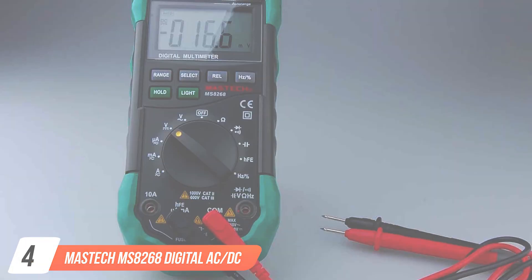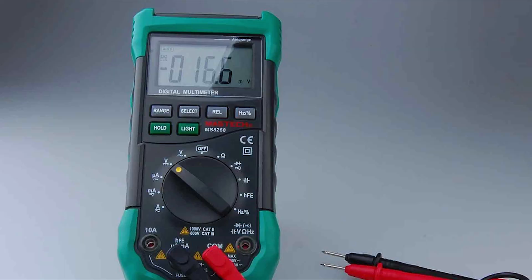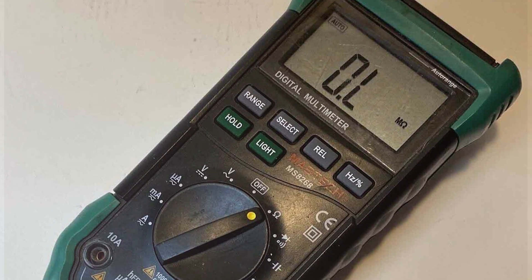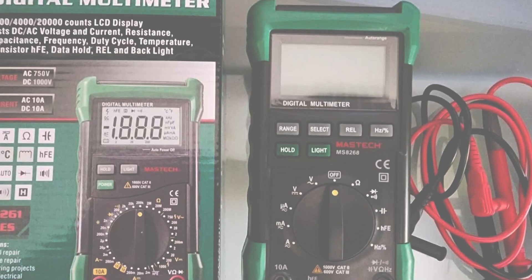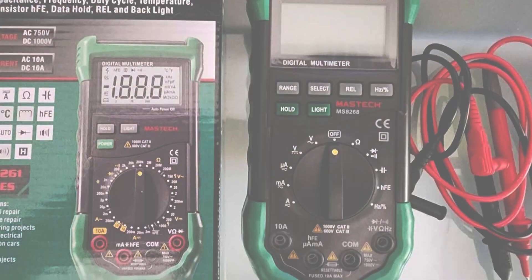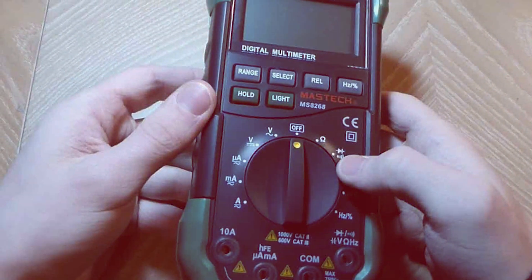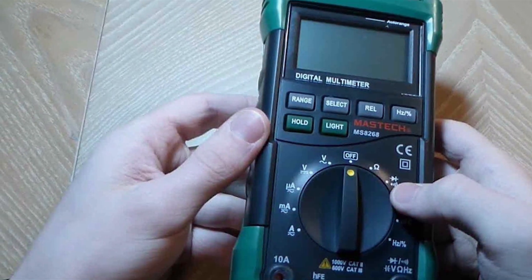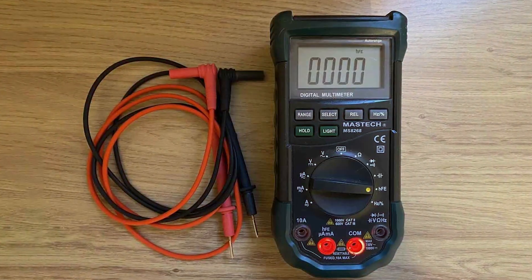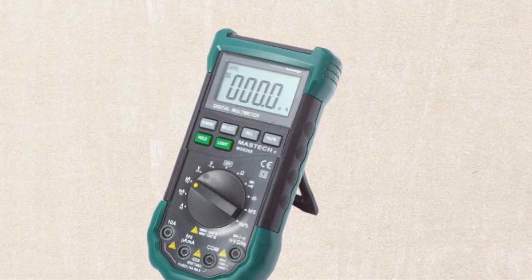Number 4: Mastec MS8000 268 Digital AC/DC Auto/Manual Range Digital Multimeter. This is a powerhouse in the world of electrical testing equipment, designed for both professional electricians and DIY enthusiasts. Its Auto/Manual range selection ensures accuracy in diverse applications, while the AC/DC functionality allows for comprehensive testing in various electrical systems. The ergonomic design and large backlit display make the Mastec MS8000 268 user-friendly and suitable for various lighting conditions. The digital interface provides precise readings, and the auto-ranging feature simplifies the measurement process, making it an excellent choice for those with varying levels of expertise.